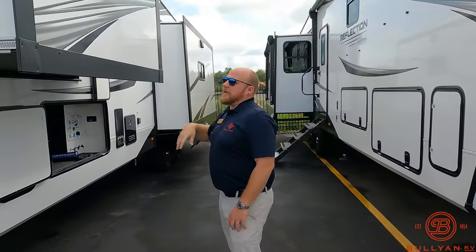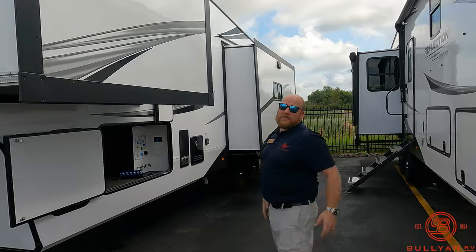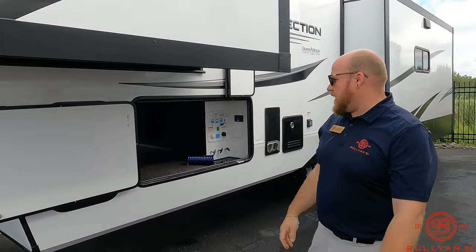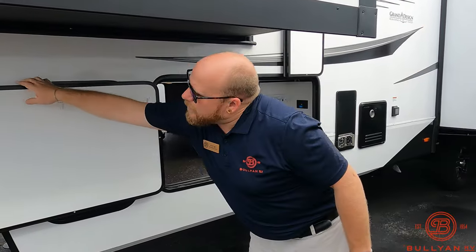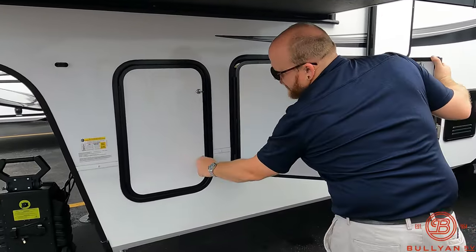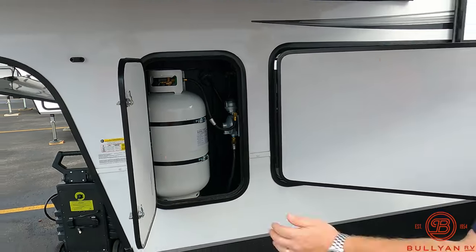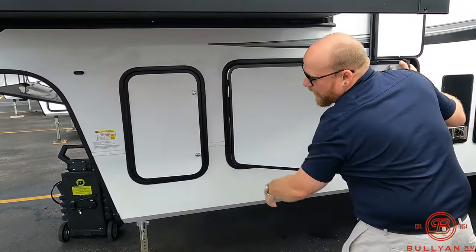You've got a couple of slides on this unit — a couple on this side and one on the front — so it's really going to open it up, and one in the bedroom, so a lot of great space in this guy. Moving around here, you've got two 30-pound LP tanks. We're going to fill those for you here at Bullion — that's part of the deal.